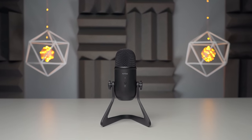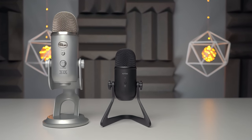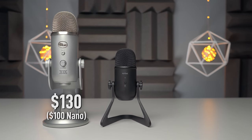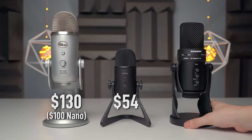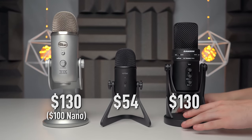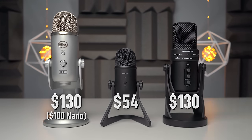This is marketed as a budget streaming mic meant to directly compete with the Yeti and the Yeti Nano. The original Yeti is retailing at $130 and the Yeti Nano is at $100, while the K678 is at $54. I also brought in another popular competitor, the Samson G-Track Pro, which competes directly with the Yeti — both at $130, both with similar features. So we're going to test all these mics and see how they stack up on price, performance, and features.